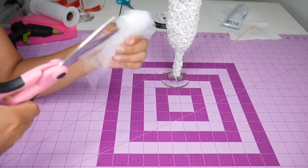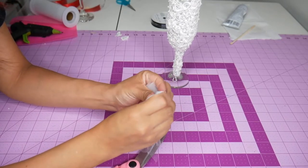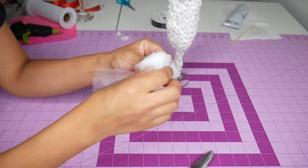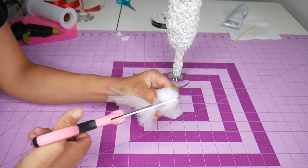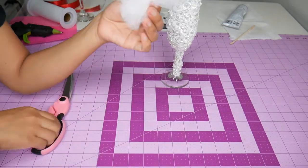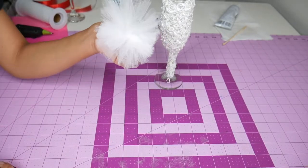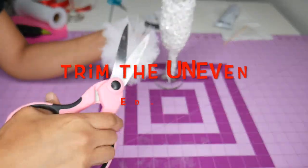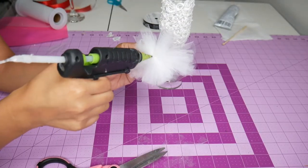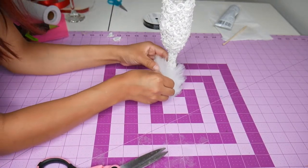The tulle now looks like a bow, so I will slit each side through. I then added glue directly to the tulle and pressed it in between the base and the stem.